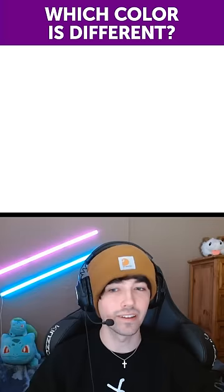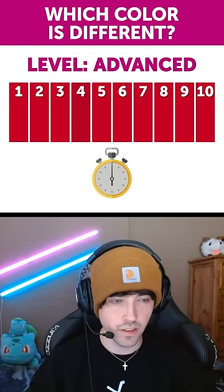The advanced level. Let's see here. That one looks like four. That's my guess.